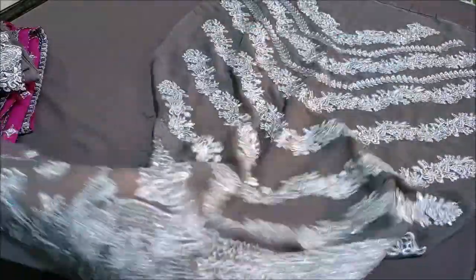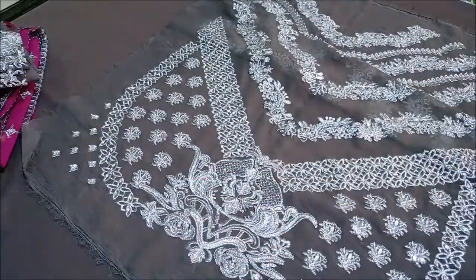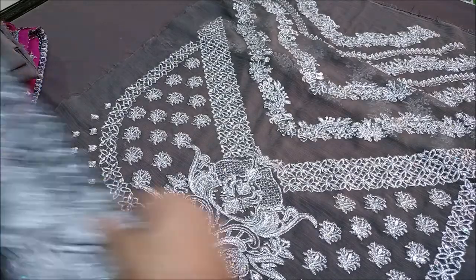You can see it — this is the work inside. This is the front.